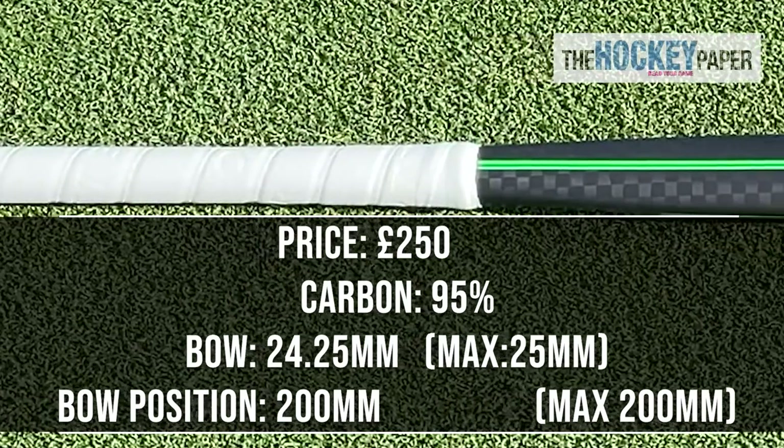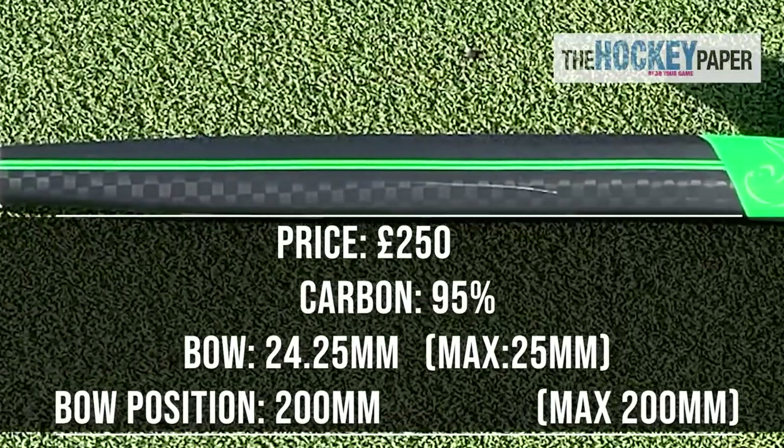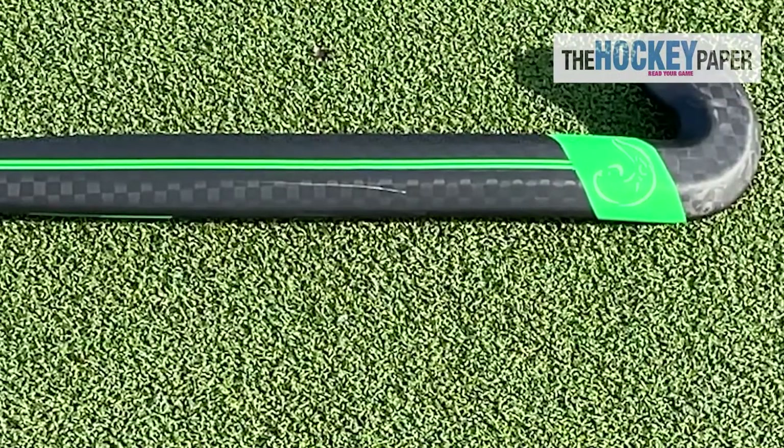This year's Otter model has really clean styling. Veering away from the traditional maker's name plastered along the back, they've got multi-coloured lines and their nice Otter logo. I think it looks great.